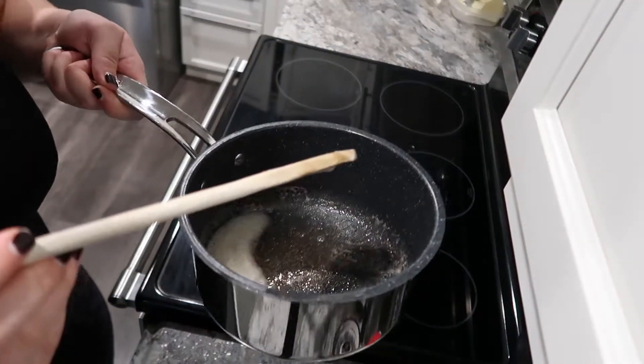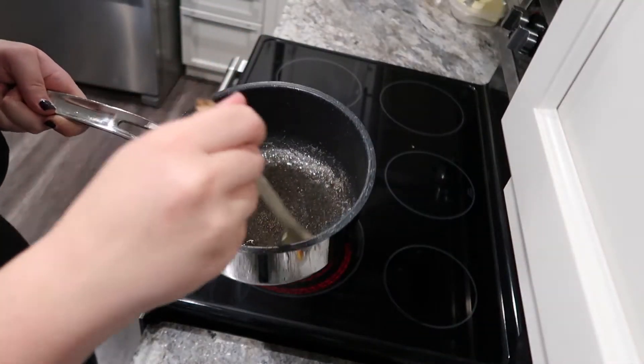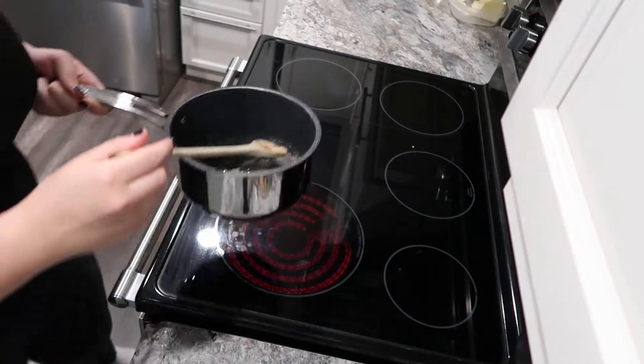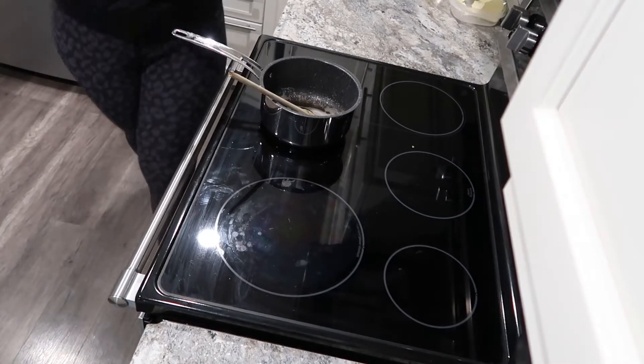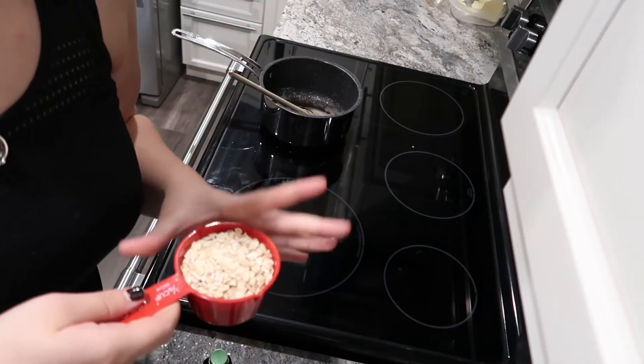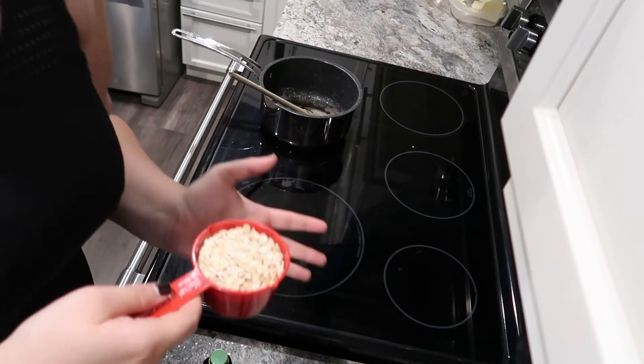So this is the color you want your butter — it's brown, it's not burnt, it's got that perfect sweet smell. That's what we want. Now we're gonna add about a third cup of oats, or you can add as much or as little as you want.